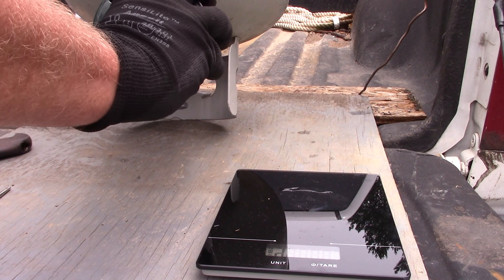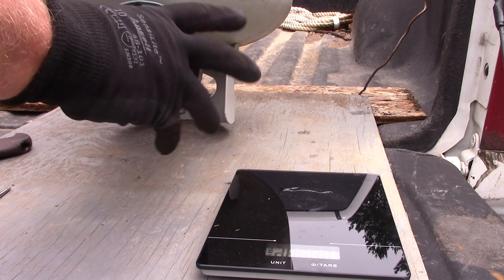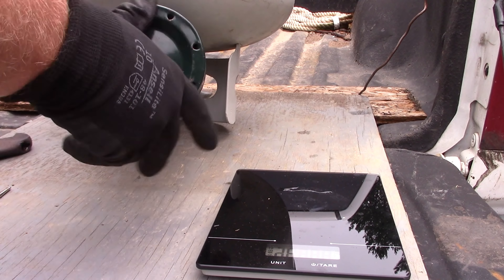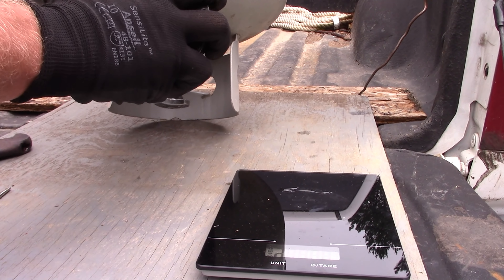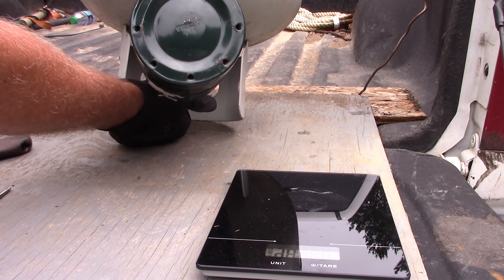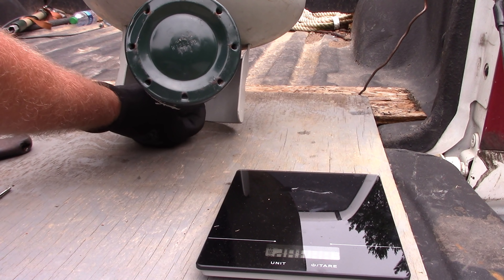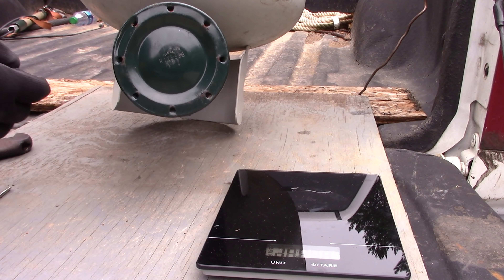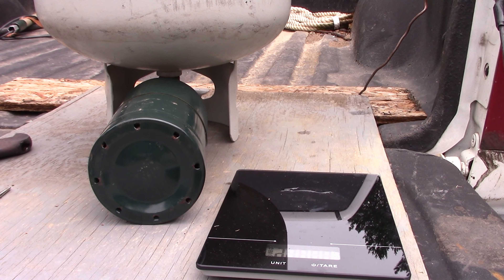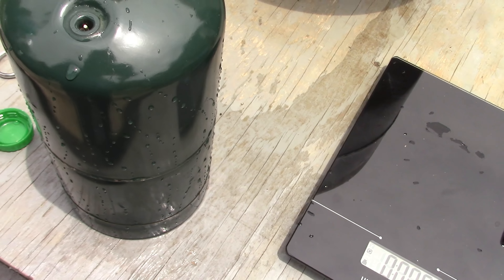The next tank we're going to fill — we're just going to fill a couple of these. I want to show you this one in particular. Keep it pointed away from me while it's filling.